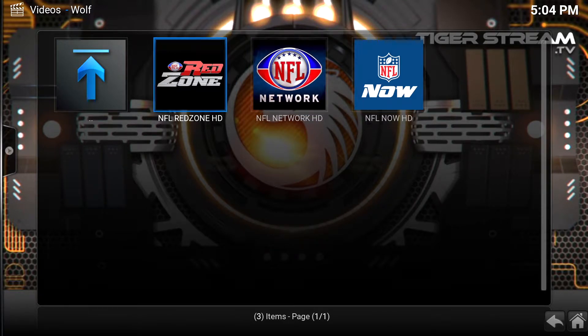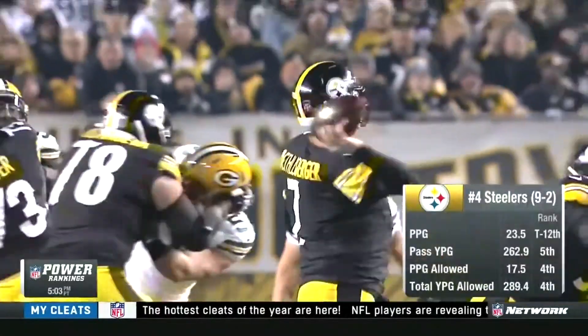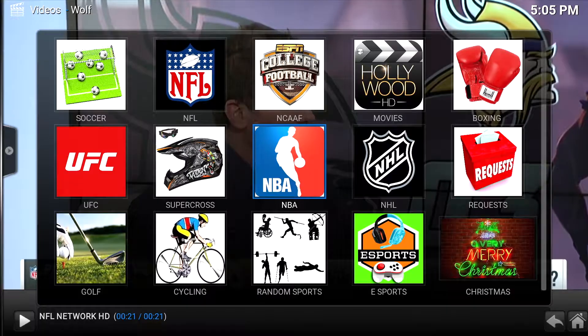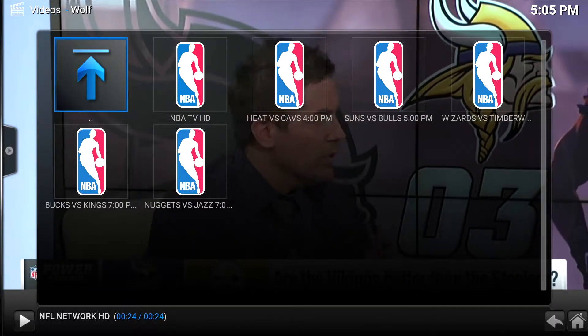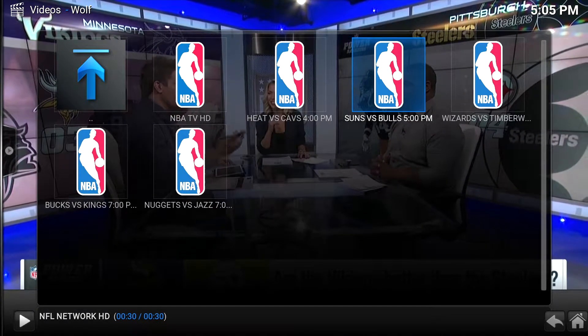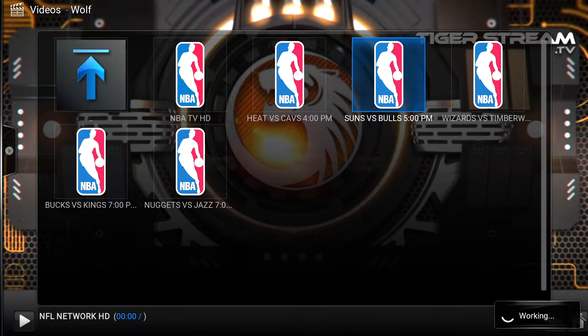Obviously right now it's Tuesday so you won't be able to find any games. But let's go ahead and click on the NFL Network and see how that stream is. That is NFL Network. Let's get out of here and go to maybe a basketball game — the Suns and Bulls game at 5 o'clock. It pretty much just started because right now it is 5:05. Here is that stream — obviously it is in HD. This add-on gives you all the games that are playing today: the Heat vs. Cavs, Suns vs. Bulls.